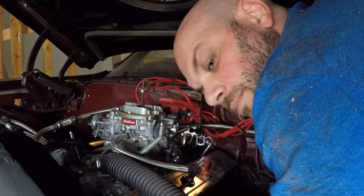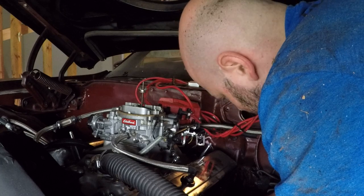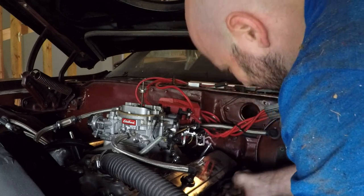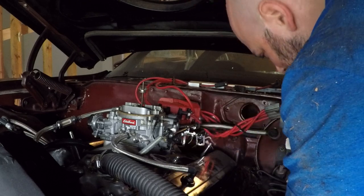Oh freak - I broke a spark plug. I just broke a spark plug. I should have taken the spark plugs out. On this episode of Dope's Garage we have learned that you should remove the spark plugs prior to the installation of a header.